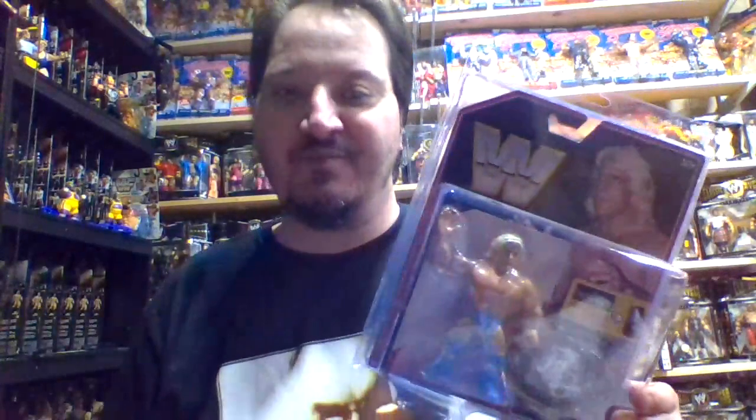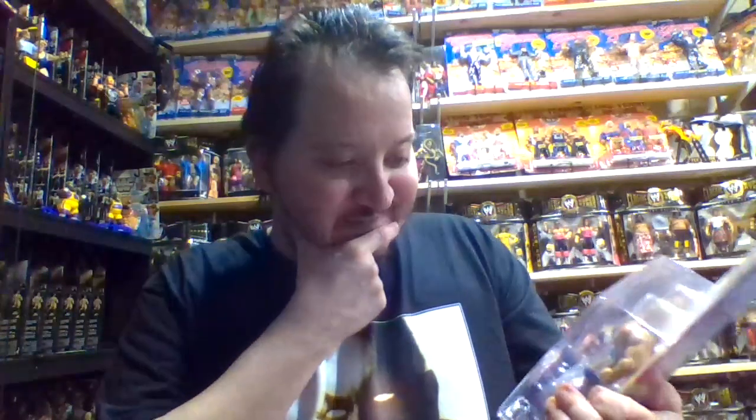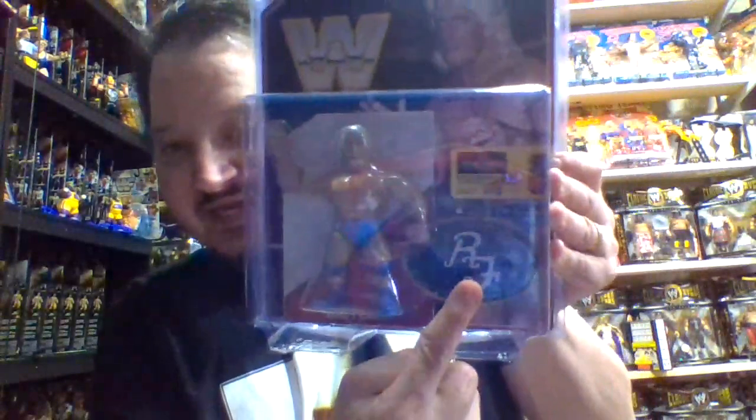Ric Flair is one of the few figures in this line that I actually want a loose figure of — not only for nostalgia but because of the value and the playability, which is absolutely amazing. The Hasbro Ric Flair from Series 6, mimicked after the Ravishing Rick Rude mold, has probably my least favorite fighting pose ever. But when you look at Finn Balor, Seth Rollins, and Goldberg, that arms-out pose might actually be even worse.